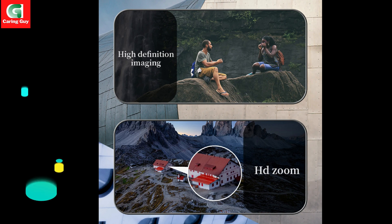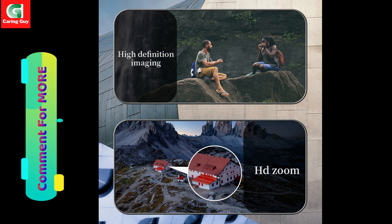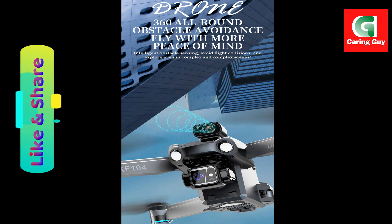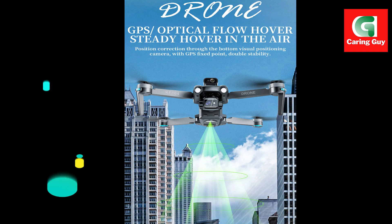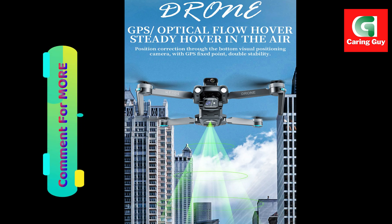Safety features include one-key return, low power return, and out-of-control return functions to ensure the drone returns safely to you. High resolution camera: dual 4K cameras capture stunning aerial footage and images with incredible detail.